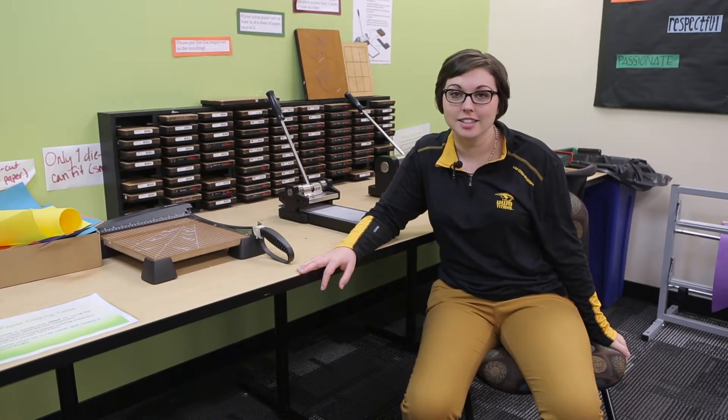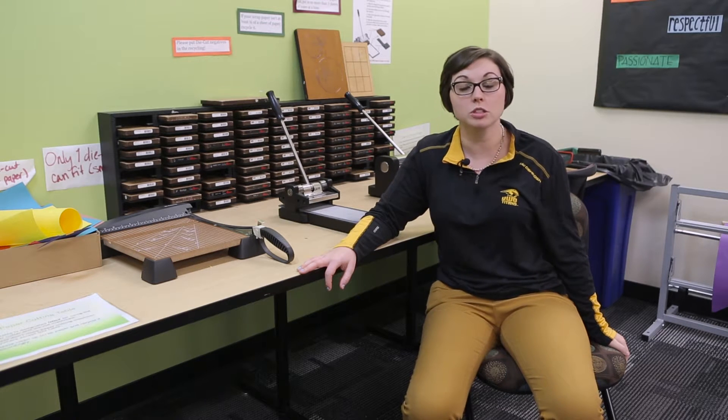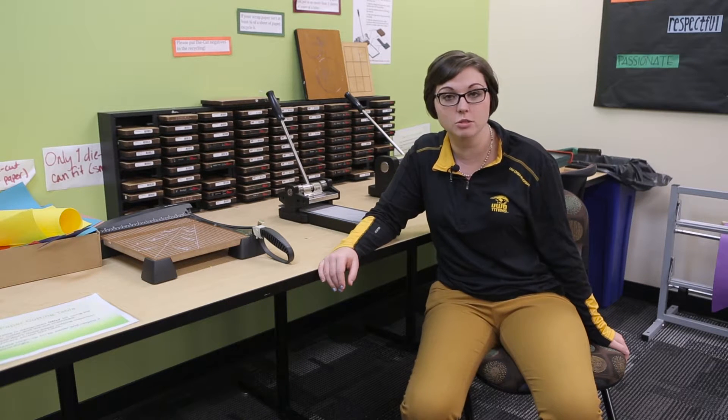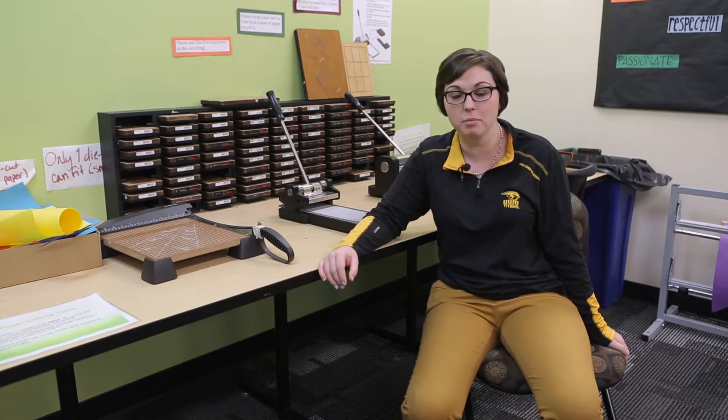Behind me is the die cut station. There are numbers, letters, and shapes for you to use and put on bulletin boards or posters within your hall. There are also paper cutters for you to make straight edges when needed. Please make sure to put all the die cuts back where you found them when you're finished.